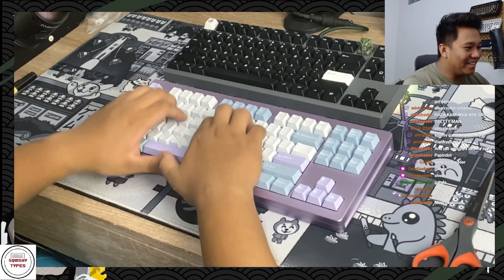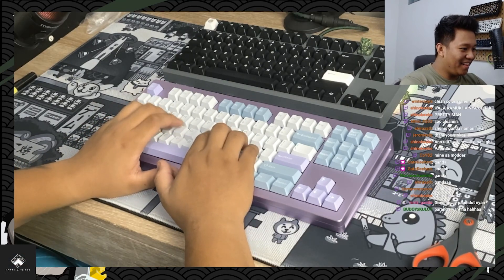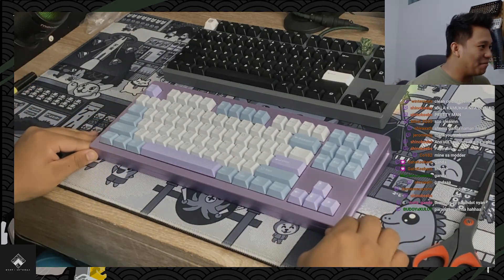I can't stop typing on it dude. There we have it — the Mons Geek M3, everybody.